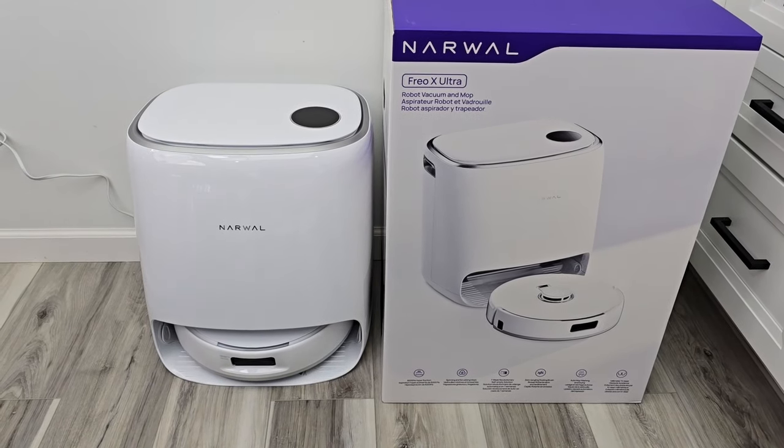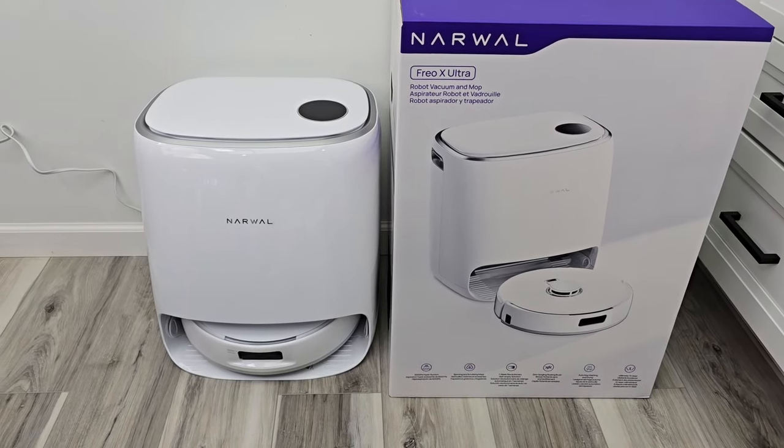Hello everyone, this is Just A Dad. Today I'm going to do a review on this Narwhal Frio X Ultra Robot Vacuum Cleaner.